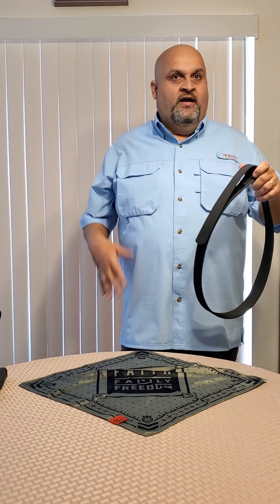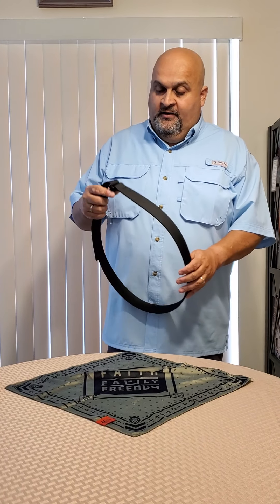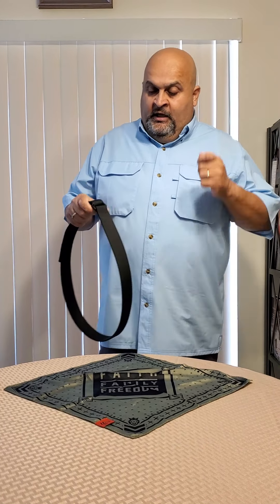Hey guys, how you doing? This is the Big Fink from First Shot Shooting Academy, coming with part five of my video series on everyday carry — separating everything. This one is going to be on belts and pants.